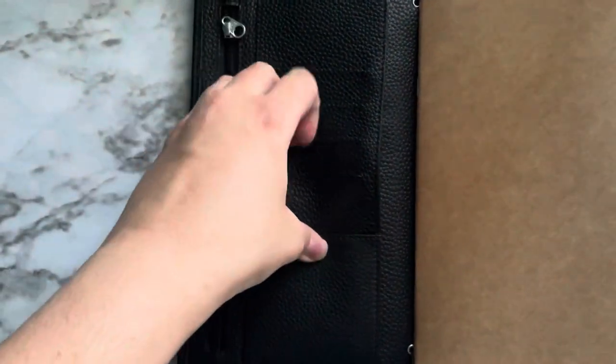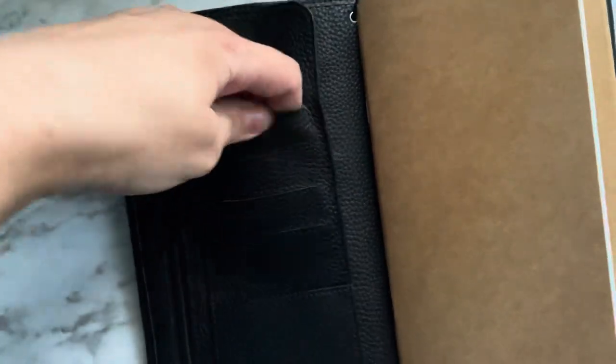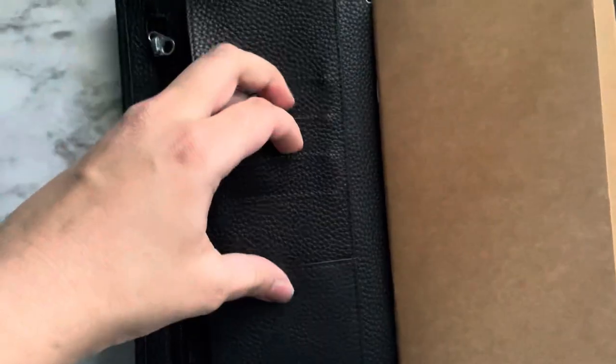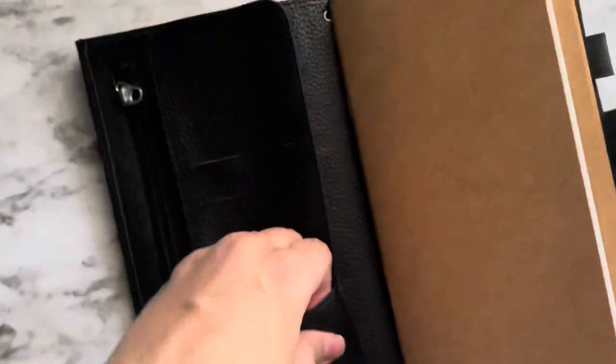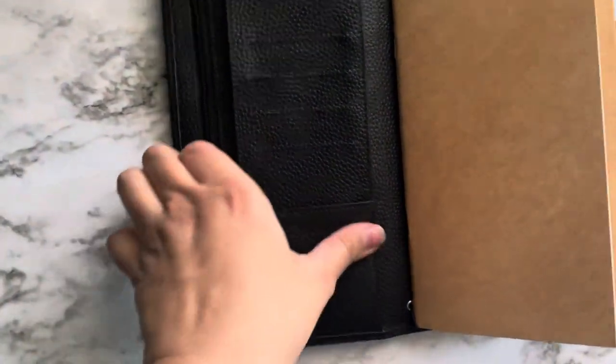The pockets are sealed — it's brand new. It's got a smell, sort of like a chemical smell, but it's not bad at all. If I aired it out tonight, it should be fine.